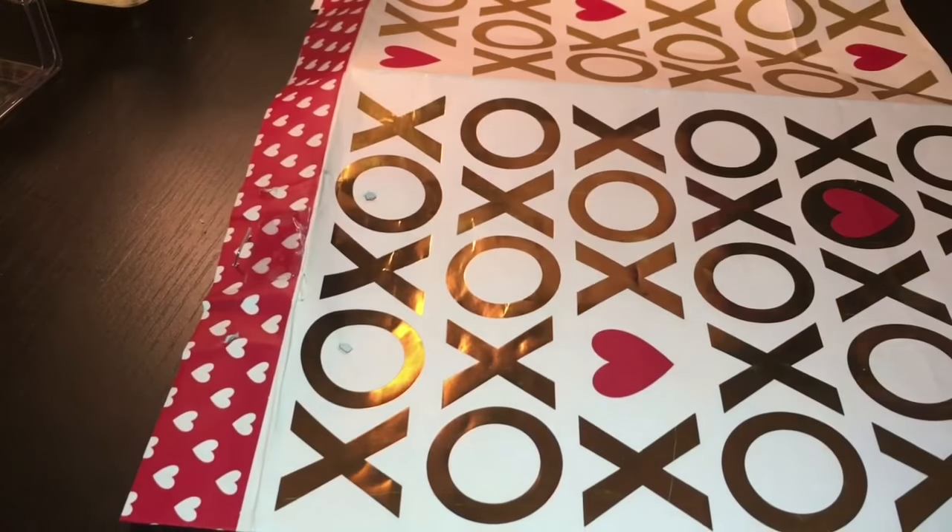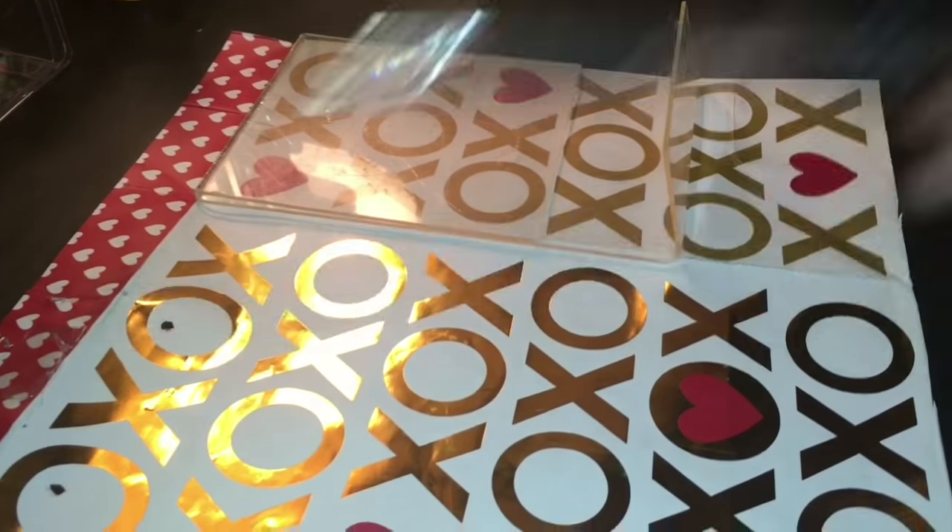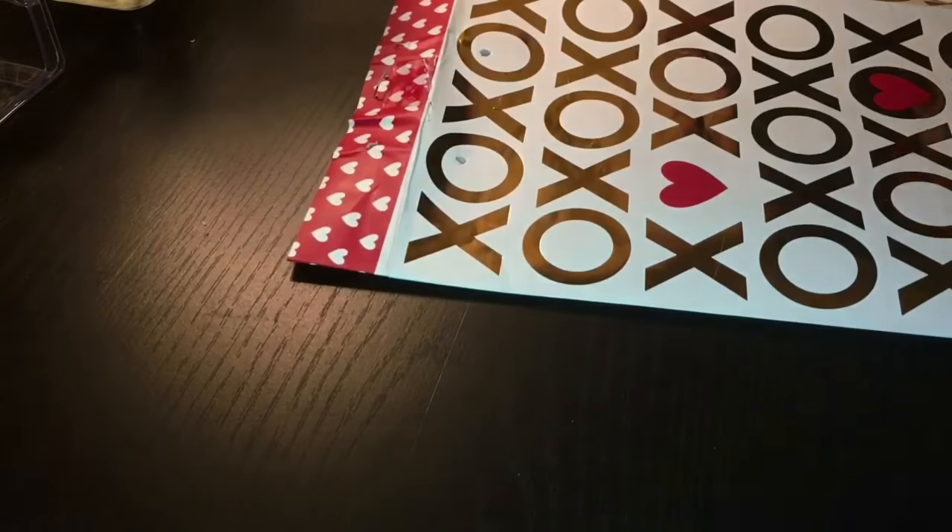...a gift bag of your choice, some scissors, a pin, and a frame. So now you want to place the frame over the gift bag to get an idea of where to cut.